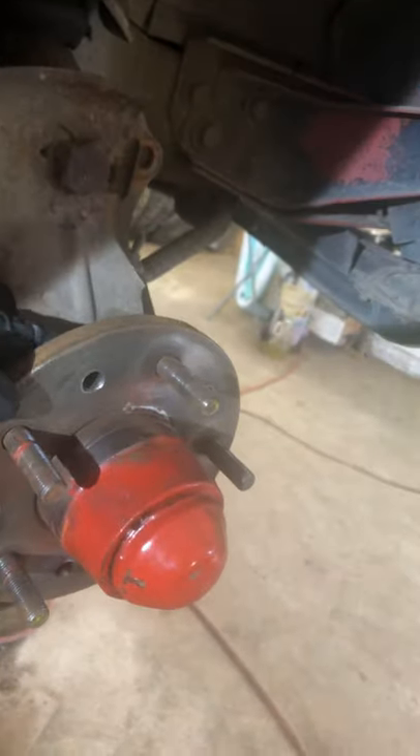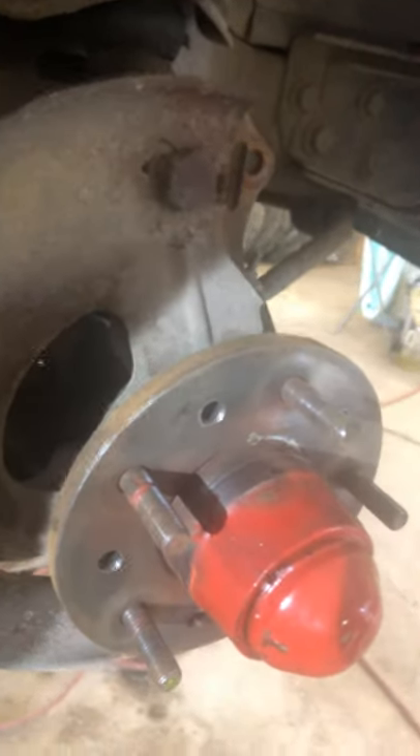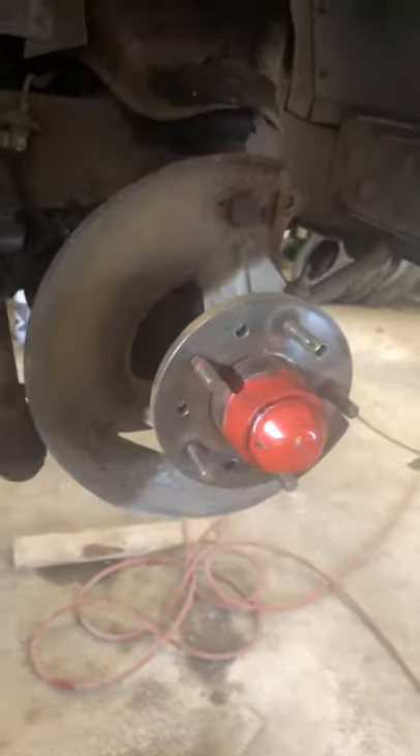Then I used an air hammer to push all the studs back out — right here there would be a little bit of stud left, and the air hammer pushed it right out. Came out very easy, super simple fix. Clean this all up and the new rotor will go on easy peasy.